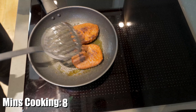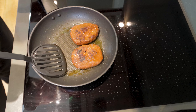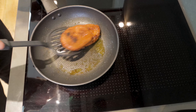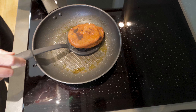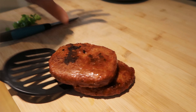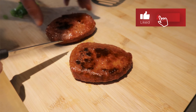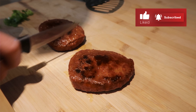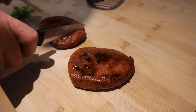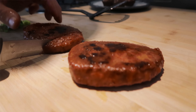Once your steaks are cooked, take them off the pan for a minute and cut them into some slices. Let's just transport them to the cutting board — I'm going to cut them into about five or so slices on each one.